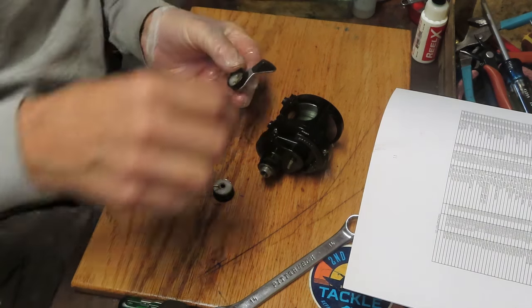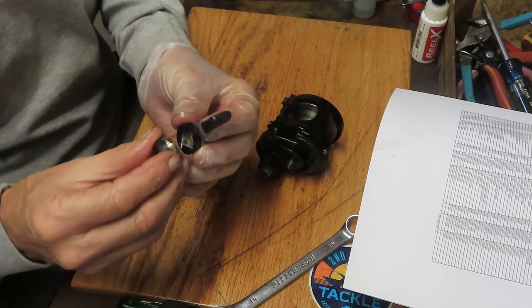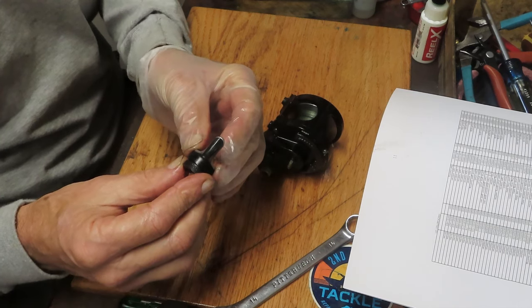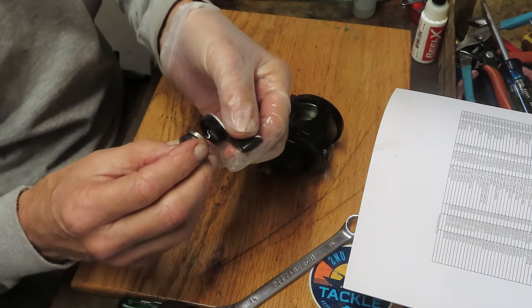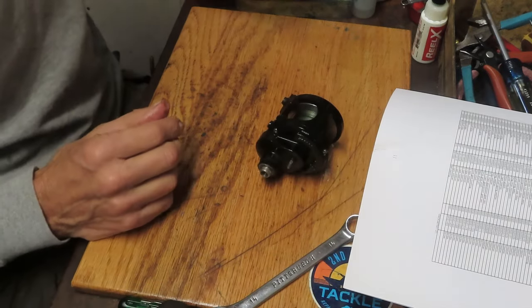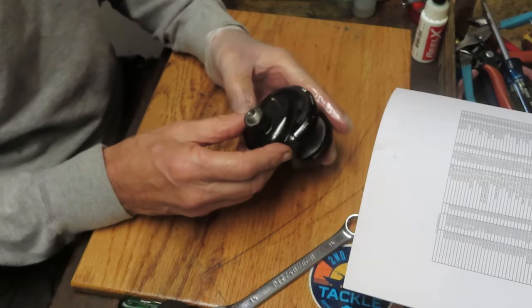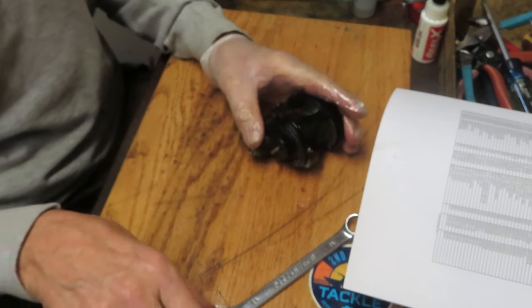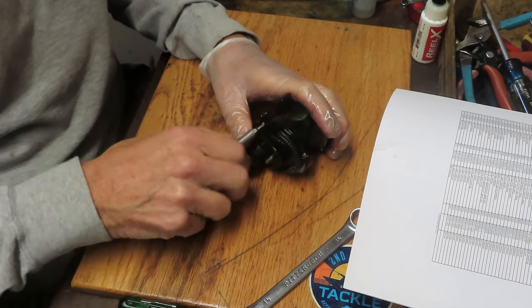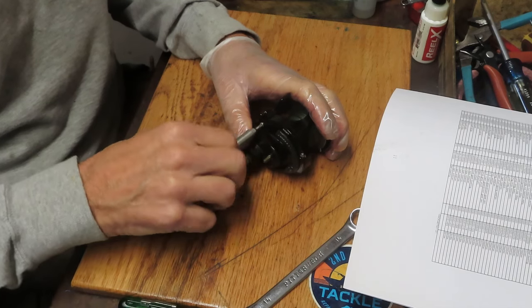In a neutral position, the valleys and the peaks are together — that's the least amount of pressure. As you pull it, it rides up on the ramp, pulls in on the spool, and connects the pressure plate and the drag washer. That's what gives you the variability — the more you pull up, the more it connects, and that drives the tension on your drag washer.